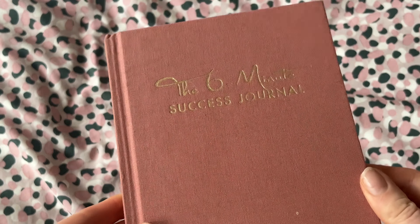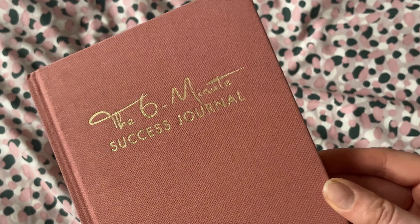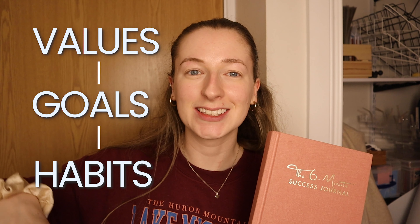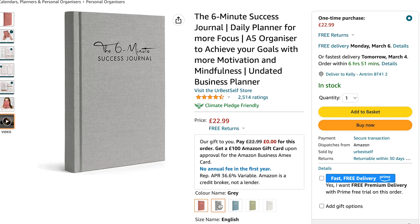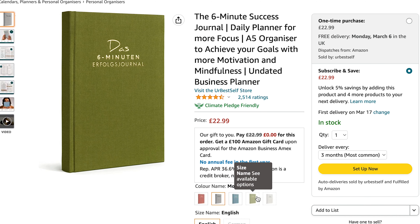The 6 Minute Success Planner is A5 in size and its goal is really just to help get you motivated towards your goals in an easy and quick way. It goes from a high level and then works its way down to get you the things you need to do on a daily basis to actually reach those goals. The planner is undated so you can start at any time of the year. Currently this journal retails for just under £20 on Amazon and they have it in four different colours — this is the pinky one, I think there's a green, a blue, and something else.